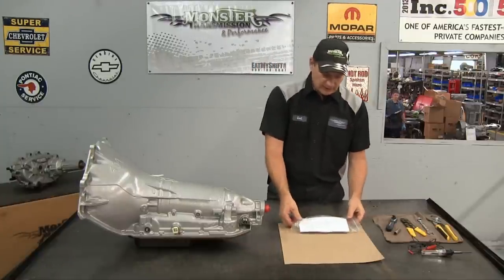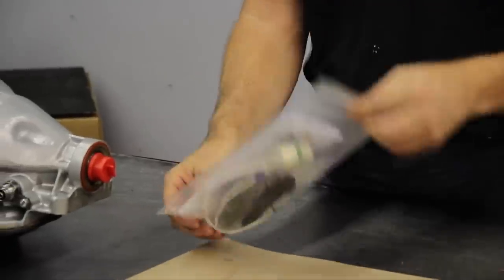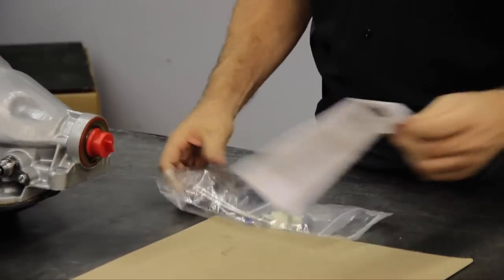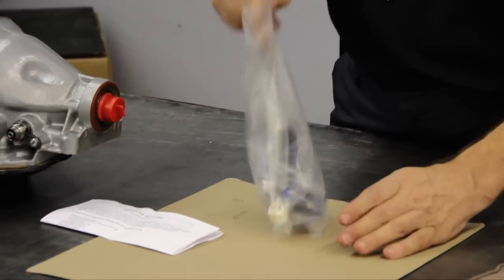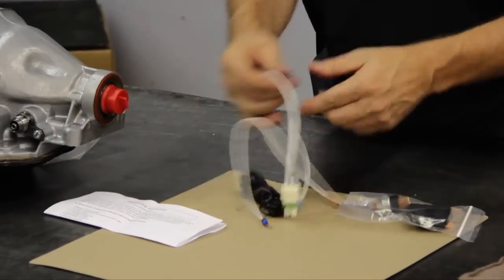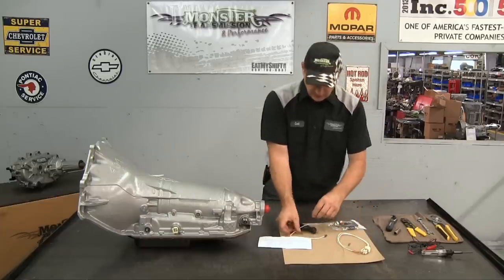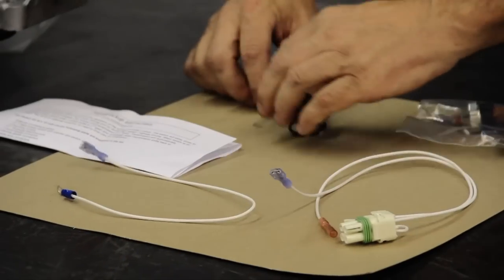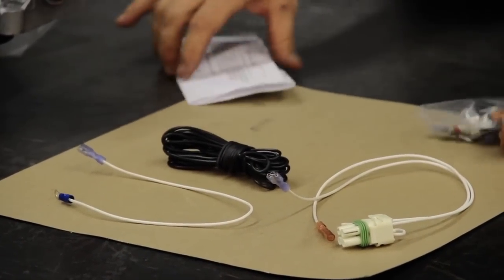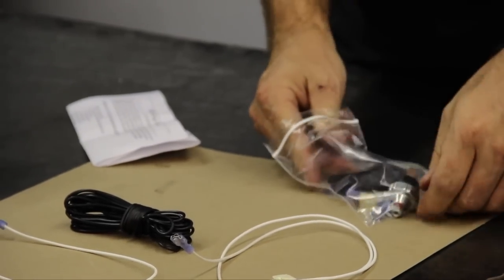First, you'll receive the kit. All the components are inside with the instructions. We'll open them up here and review all the components that are included. First you'll notice you have your pigtail electrical connector. You'll have a ground strap and about 20 feet of 18 gauge electrical wire, so you can run the power from your fuse panel down to the transmission.